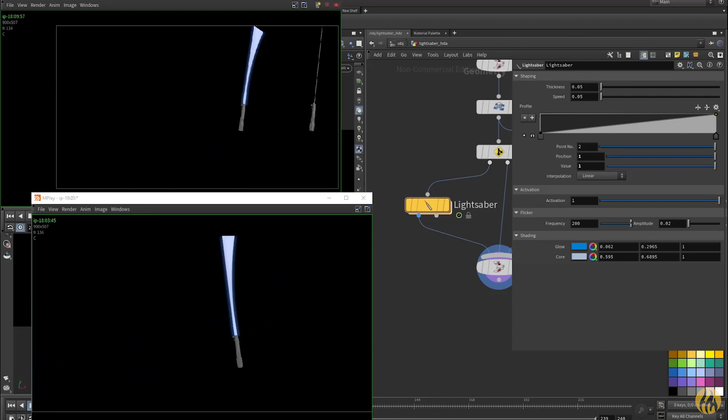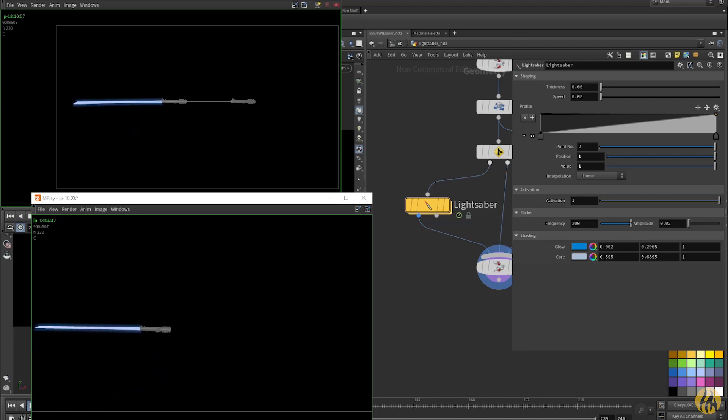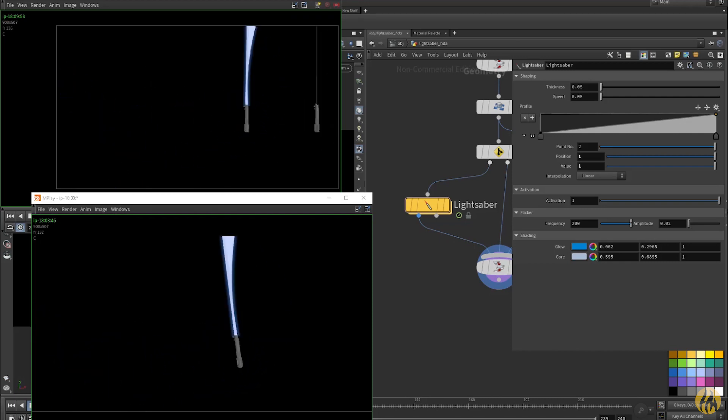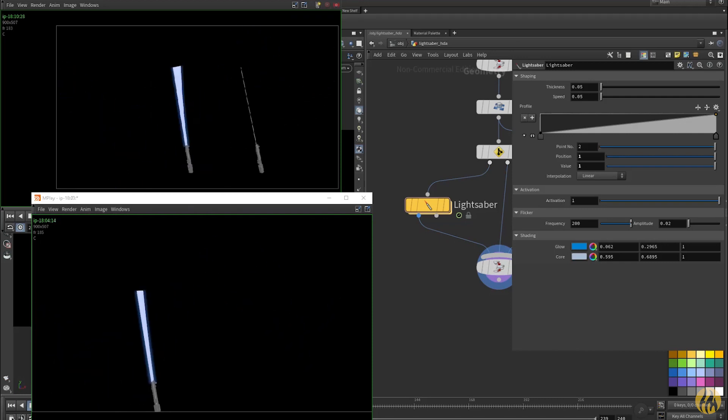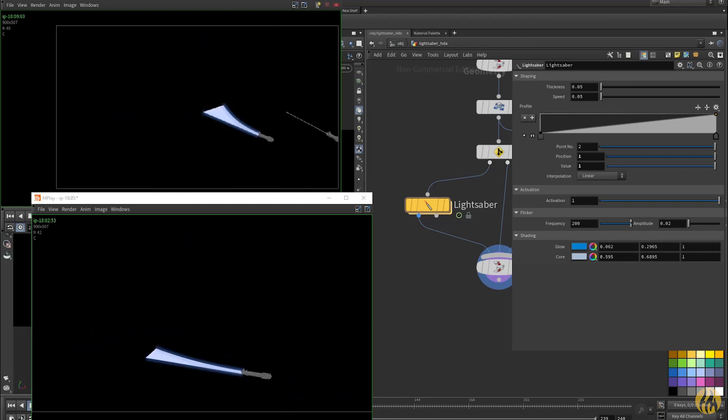You can turn it on and off so it has a full retraction down to the hilt and back up. You can adjust the flicker, which uses a sine wave to cause it to hum — you can modify the frequency and amplitude there. You can also adjust the glow and core colours, which will set up shaders making it ready for rendering in Mantra.